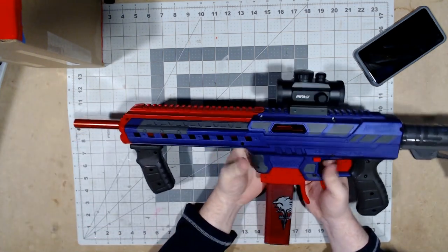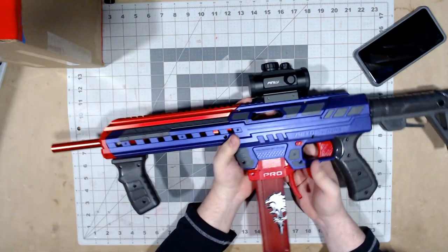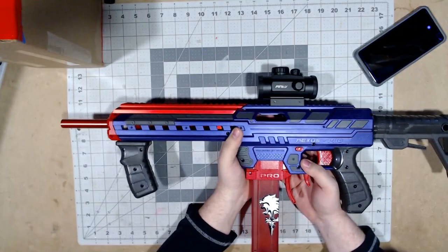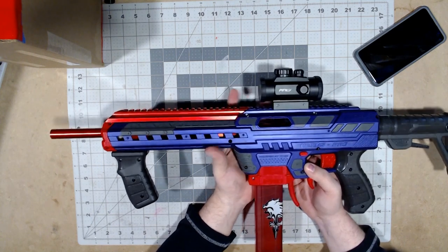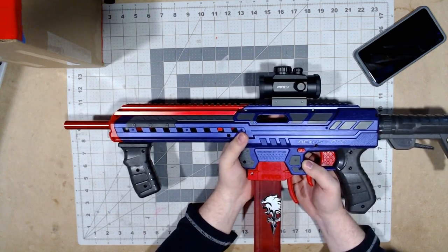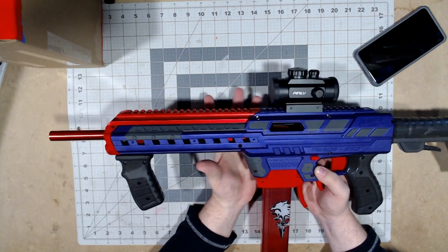This is the completed kit. Now I'm going to set back up for the FPS readings and see what this is hitting at now.